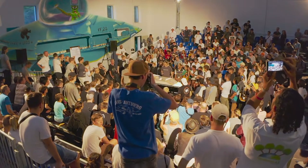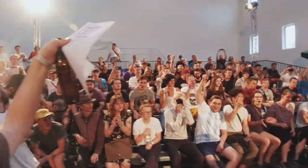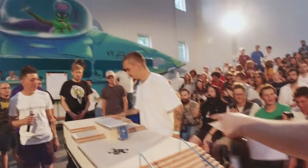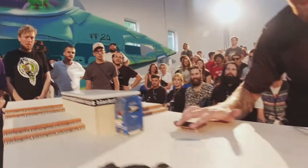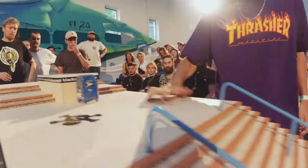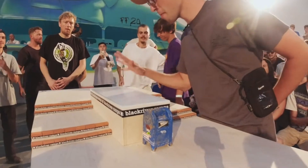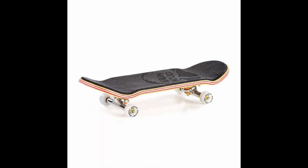So for those that are new here, I'll explain a little bit. What is fingerboarding? Fingerboarding is a hobby where enthusiasts use their fingers to perform tricks on miniature skateboard replicas. These miniature skateboards, also known as fingerboards, are roughly 1/8th scale and made of multiple components.